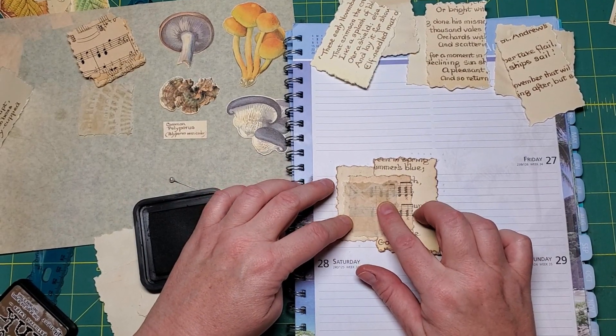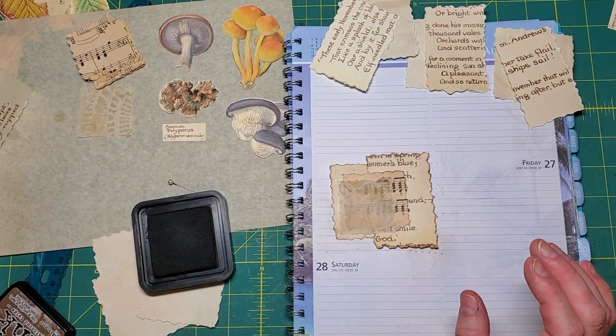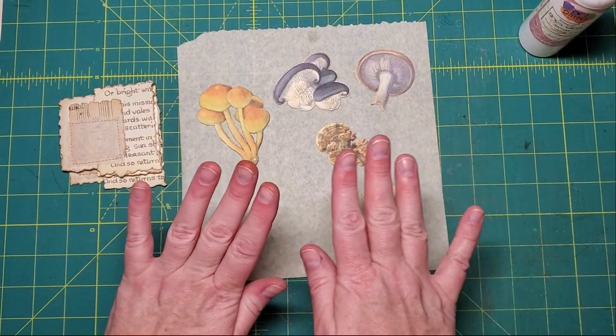I'm going to pause the video just for the time being so you don't have to listen to the machine. The stitching is done and all of the mushrooms have been inked up.